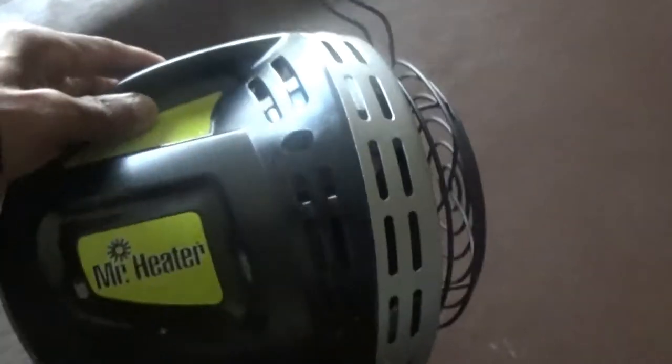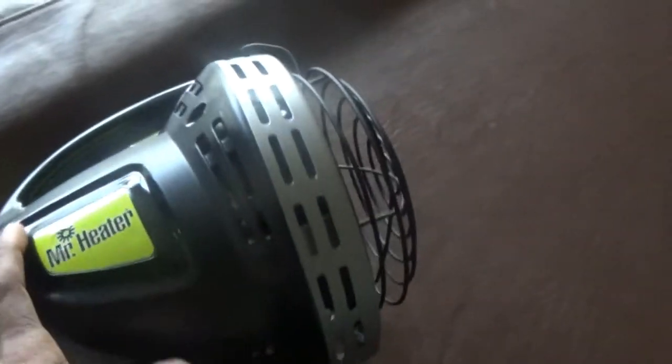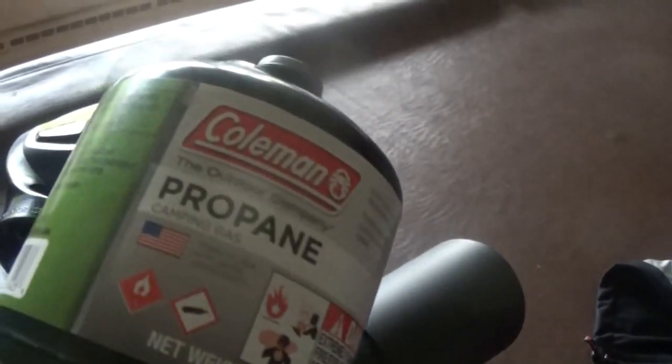I've got my new Mr. Heater today. The unit comes with an actual cup holder. And not with a propane tank — I'm going to give it a try and see how it works.